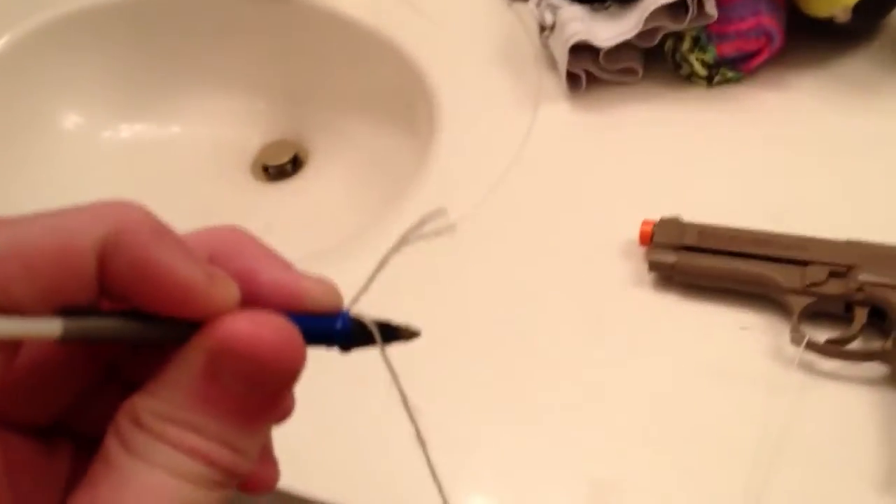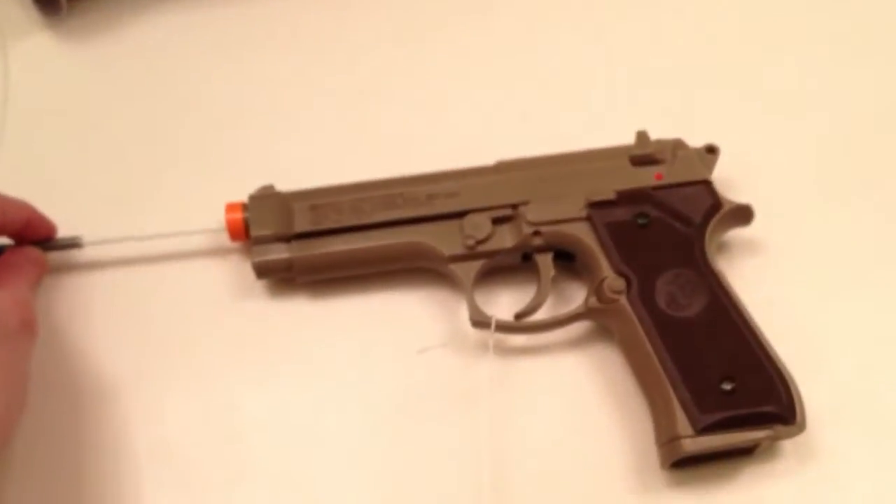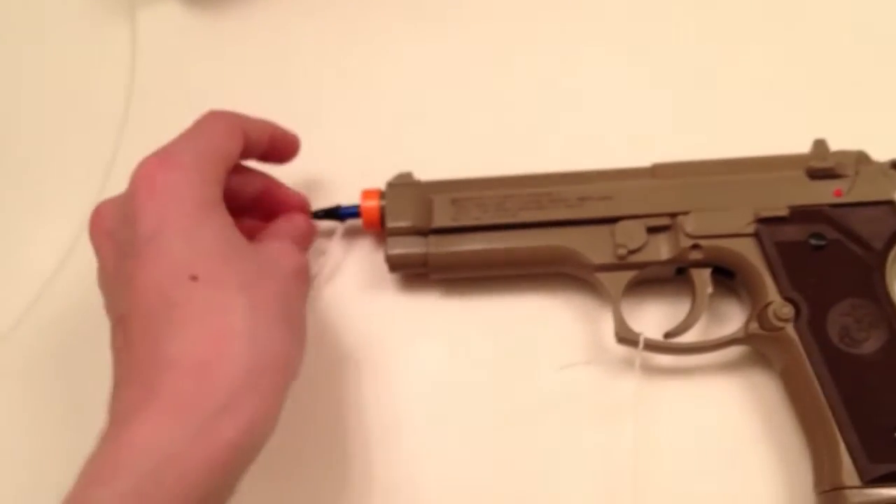Attach the other end of the string to the disassembled pin. If you get the same kind of pin I have right here, this will fit perfectly with a small amount of electrical tape to hold the string together. After you've done that and found a pin that fits, insert your pin into your airsoft gun.